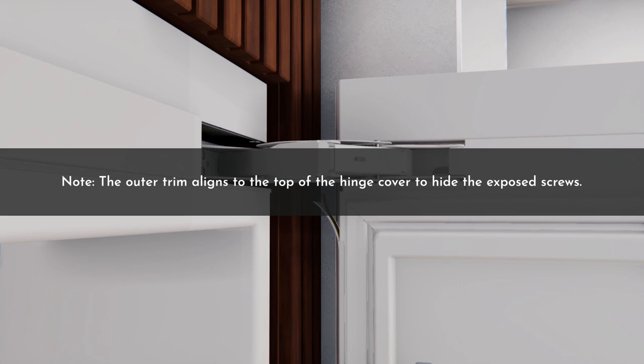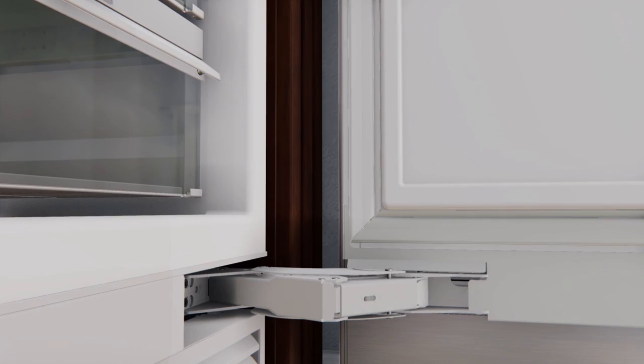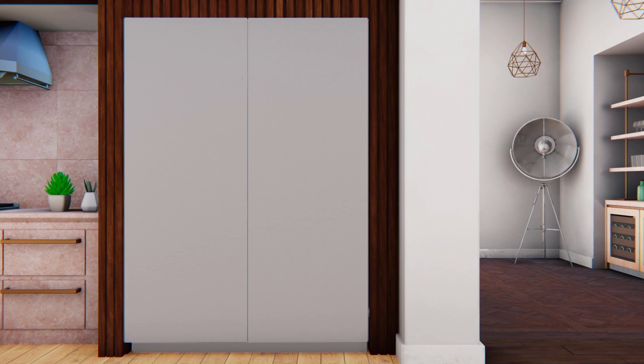Note that the outer trim aligns to the top of the hinge cover to hide the exposed screws. Repeat the steps for the other product.